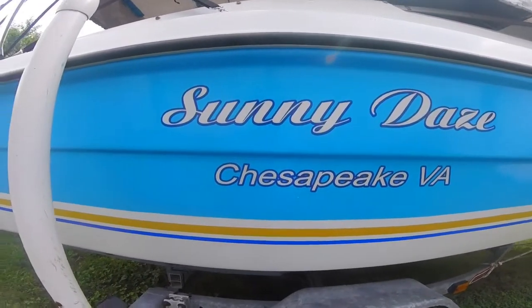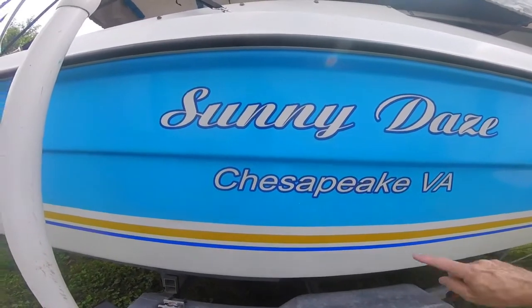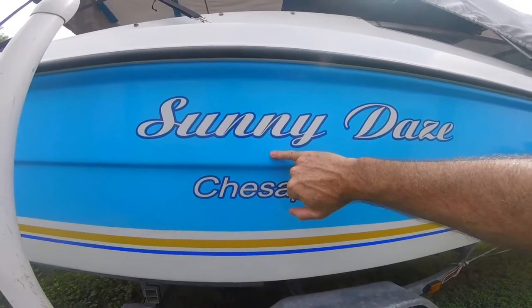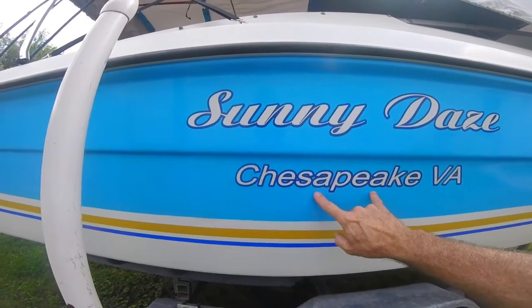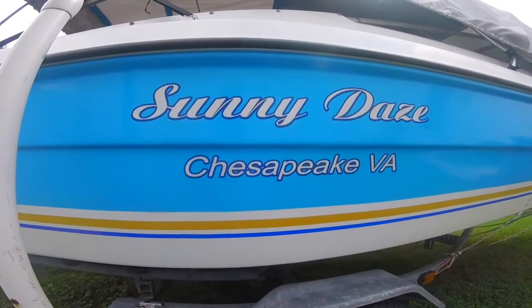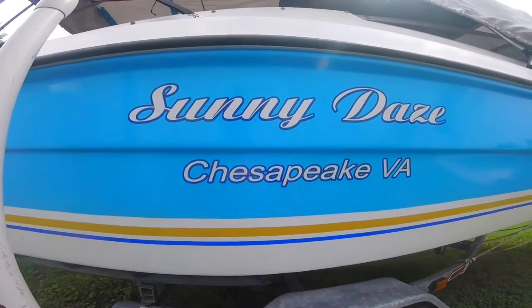I'm right now on the outside starboard hull of Sunny Days. If you recall, I painted the top part bright side blue, I painted the bottom bright side white, and the name, city, and these two stripes all came from boat graphics. This is for the hull and I think it looked pretty good.